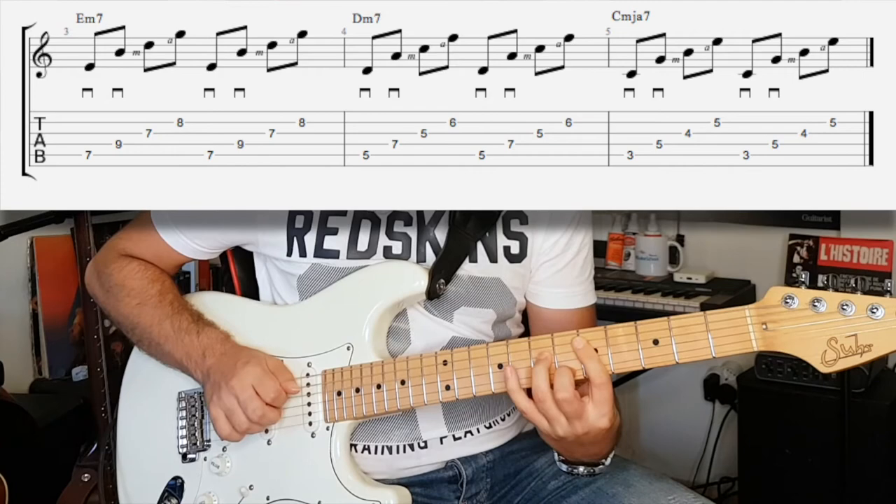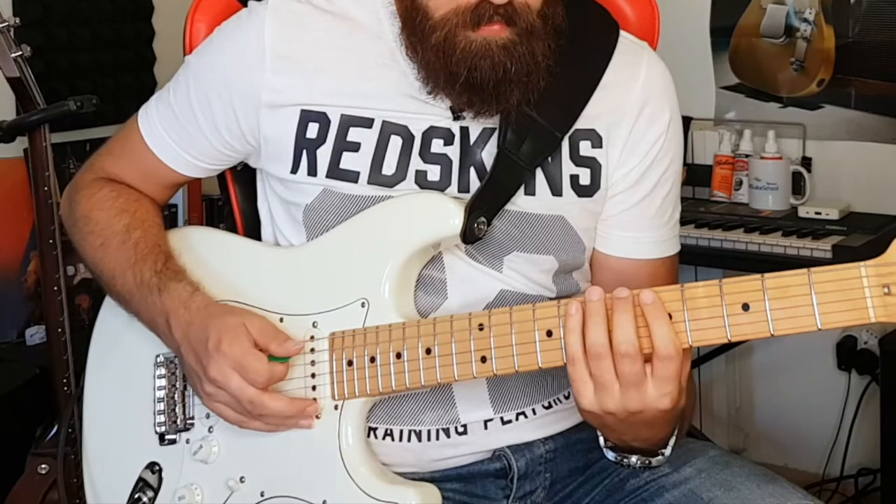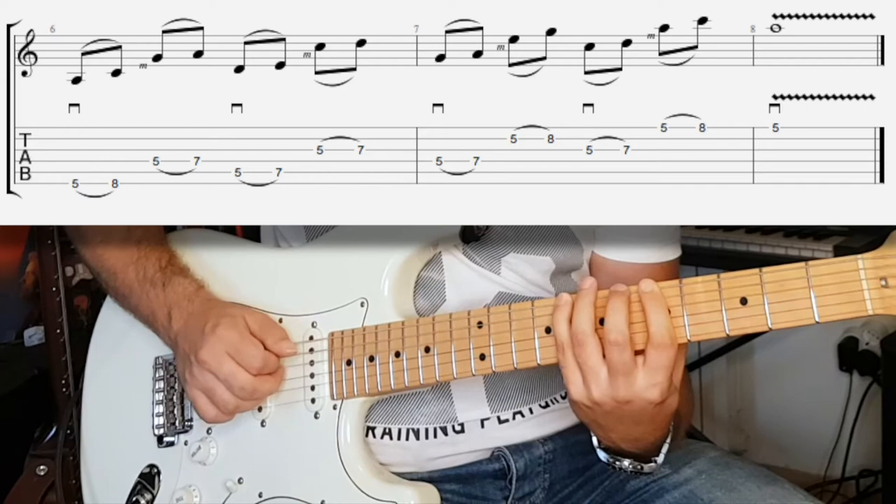We also talked about string skipping, so let's take a look at the right hand. I'm going to use the A minor pentatonic first position for this example. Use the pick, then string skip and use the middle finger, then use the pick, then use the middle finger.